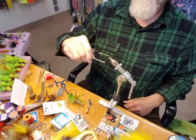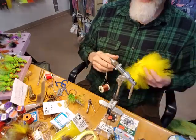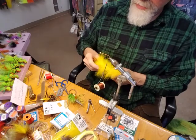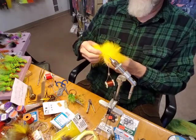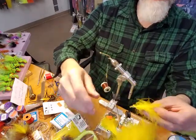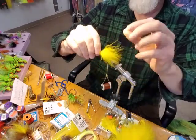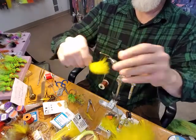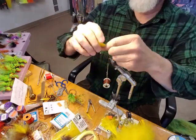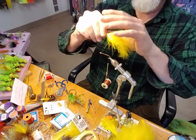When tying this fly, keep in mind that you have a lot of steps. One thing that can assist you is a cup of water, because when you're working with marabou it tends to be pretty wild — it has a character all of its own and definitely has a lot of movement. Generally, what you try to do is measure it up against the length of the hook shank. I like it just the right size where it's just puffing up.